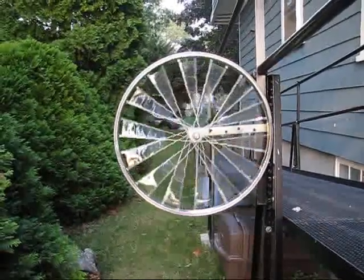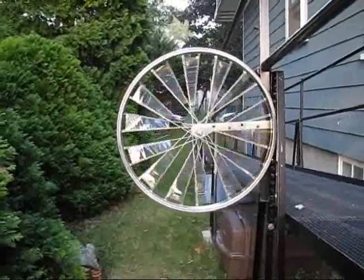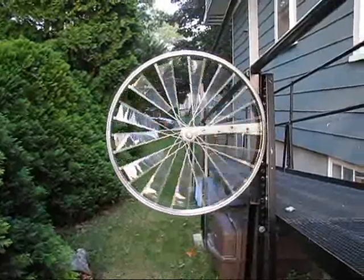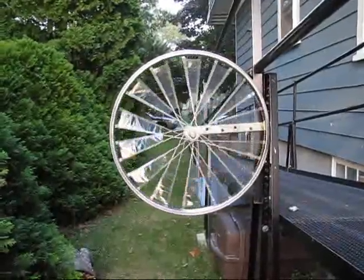It almost never stops spinning if you put it in a good spot. If anyone knows how to generate any electricity with a setup similar to this, let me know. Thanks for watching.